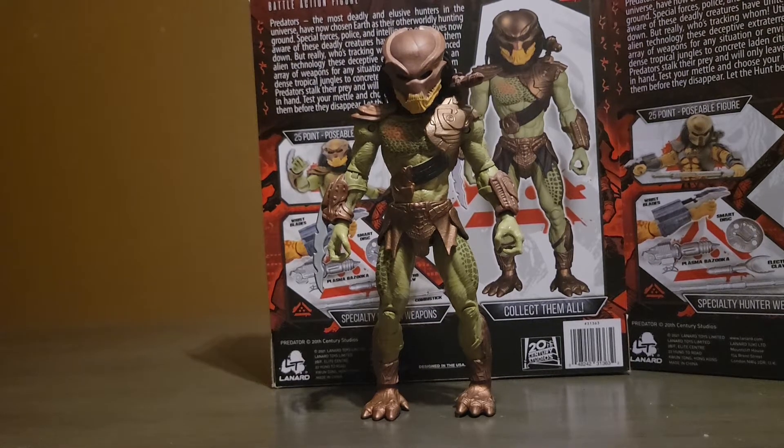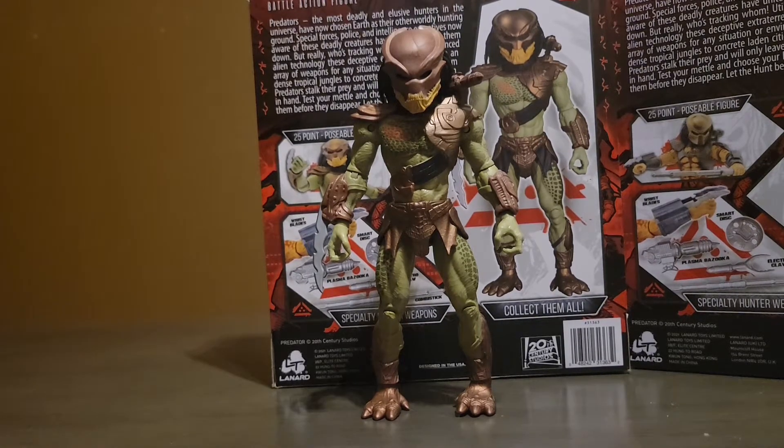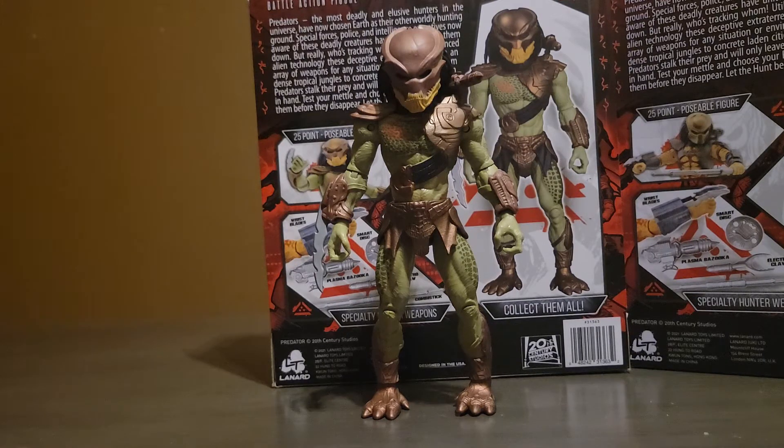Hey everyone, TurtlePower2 here. In this video I'll be doing a review on the 7-inch Berserker Predator. This is a line by the toy company named Lanard. In 2018 they made Rampage movie toys, which if you try to buy them now are a pretty penny. I give this figure 10 out of 10, same thing for the entire wave. This is probably my favorite Predator in the wave, and it's from Predators, the 2018 film.